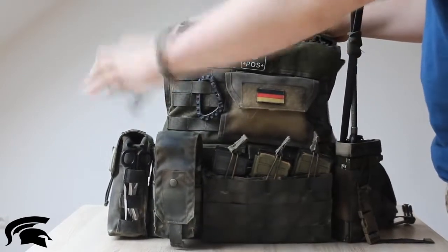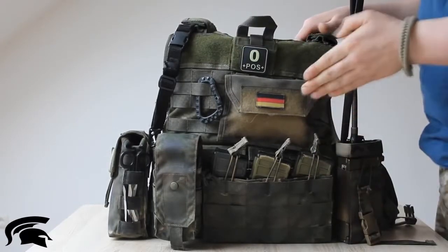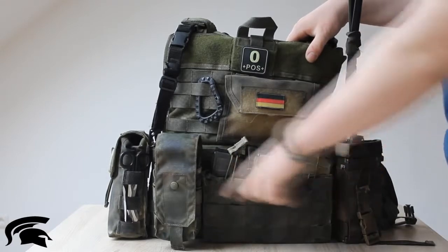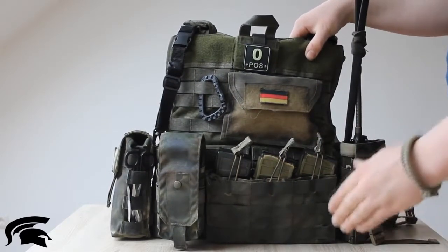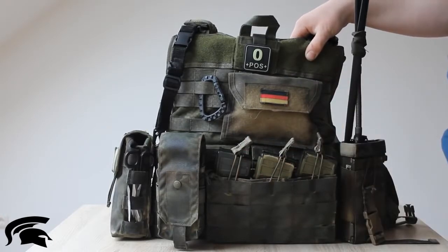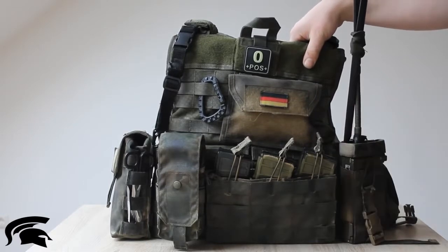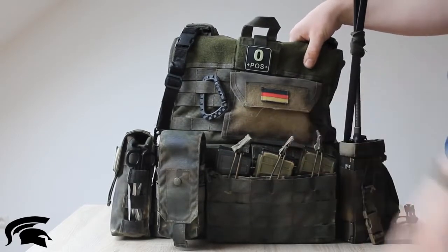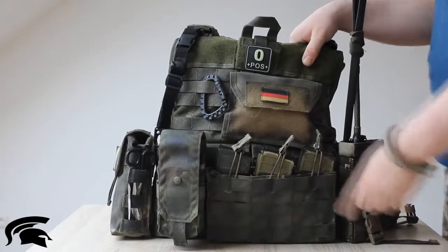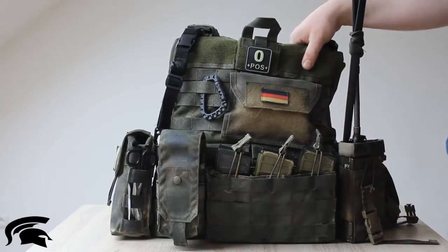I have a G36 rifle sling put through the shoulder pads. On the left side of the front, I have a triple panel fast-release mag pouch by Limberhof Tactics, which is a German high-quality brand for plate carriers, chest rigs, and pouches — I would say it's the German equivalent in my opinion. It's pretty high-quality; all these pouches you see here are Limberhof Tactics. I put it on the left side because I need fast access to the magazines as a right-handed shooter.